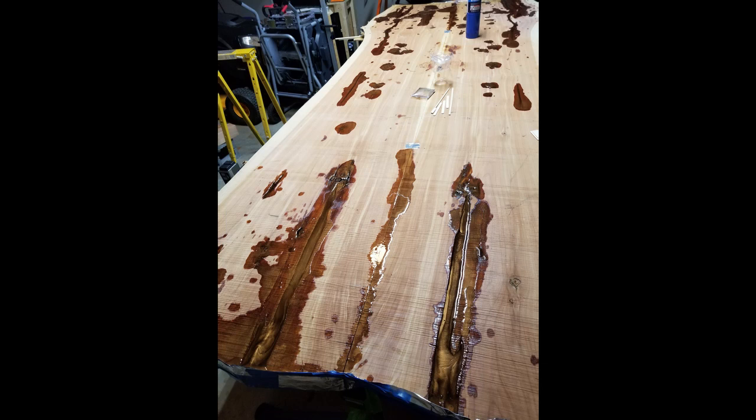It took me almost a half a gallon of epoxy to do the top and the bottom side. Later on you'll see where I started using clear epoxy with a filler to reinforce it and make it stronger on the bottom side.